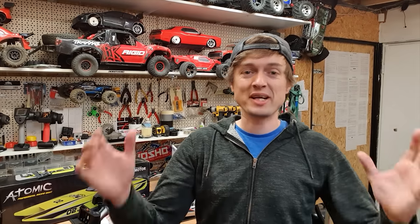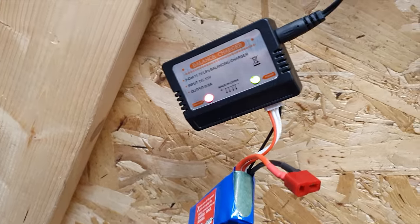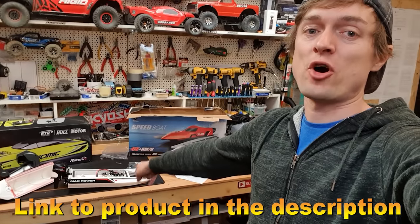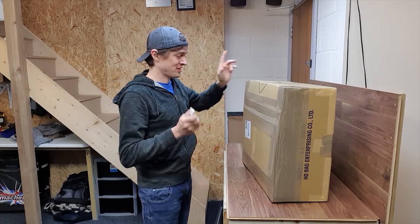We're going to stick it on charge and then hit the roads and find a lake, pond, or something. To charge it, you plug that into there and that into there. I'll put a link to where I got this boat from down below.